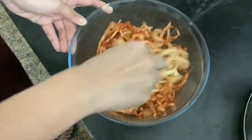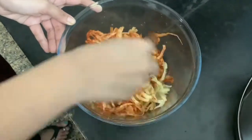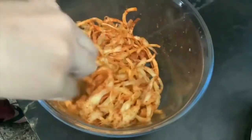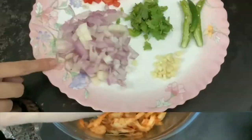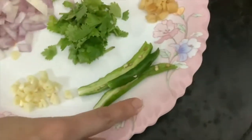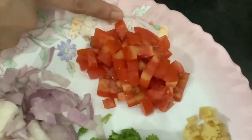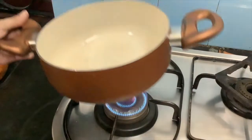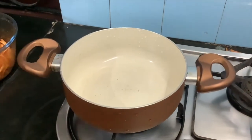We have a kashmiri masala. We will mix it with chopped onion, garlic, chili, ginger, tomato and coriander leaves. We will fry it in the pan.